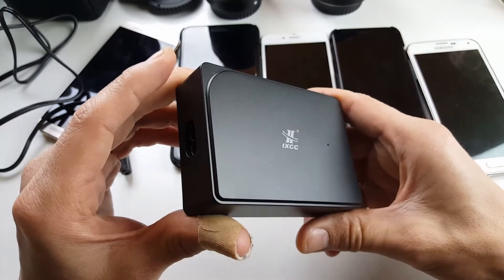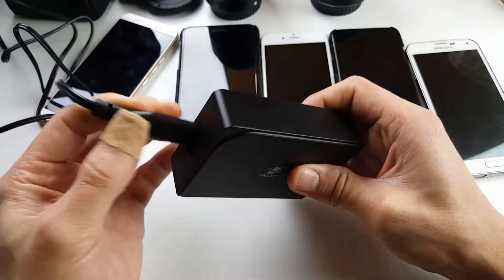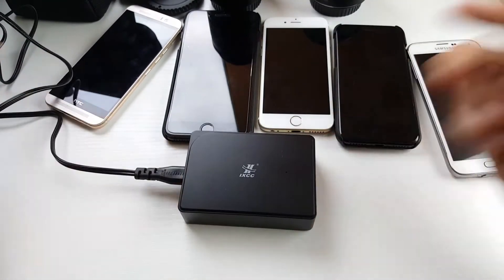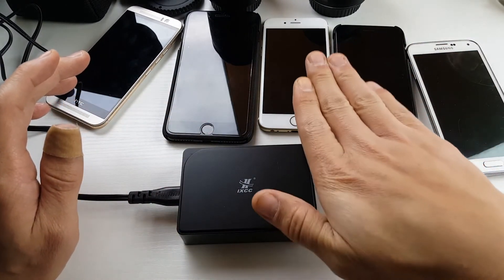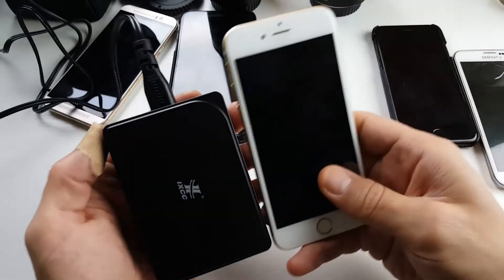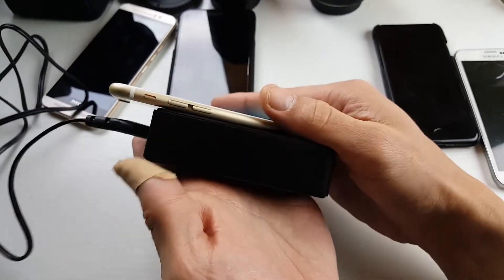This is pretty much just a slim plain case, which is how I actually like it. When you're using this, you can have it up like this, lay it flat, or even put it inside your desk and hide it pretty easily. It's quite small — here's an iPhone for comparison, and you can kind of see the size here, so it's pretty small.